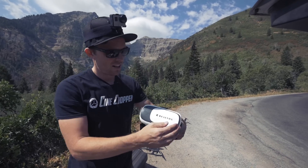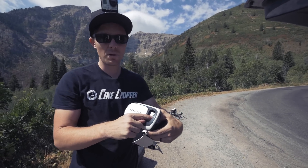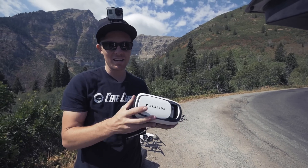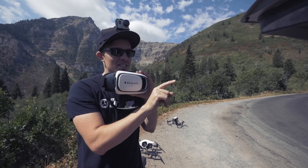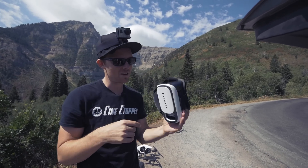Alright guys, one thing I forgot to talk about — this has a cool mode where you can actually flip it open and then push a button and it shows what your camera is seeing. So even if you've got the goggles on, you can see what's in front of you, which is really cool. It's like a picture-in-picture kind of thing.